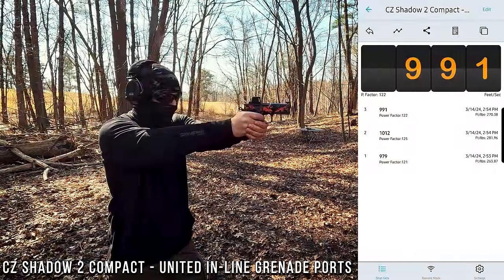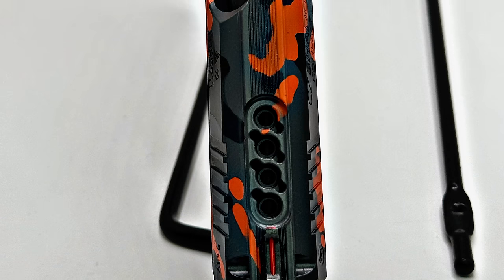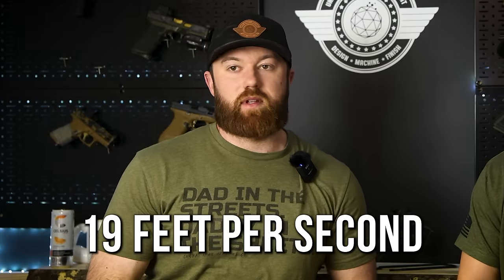Another question we get a lot is: how much velocity am I losing? A lot of people end up thinking that the round's going to come out and drop down like a raindrop — that's not going to happen. We've done a lot of testing and we're going to continue doing it this year and keep putting out information to make the consumer more knowledgeable. With velocity loss, specifically speaking to a Shadow 2 Compact — that's probably one of the most popular setups we do — we do an inline with two versions: a grenade style and a traditional inline. The testing was run with 124 grain. It kind of surprised me; I knew it was going to be less than 100, but the result was 19 feet per second. That's nothing in the grand scheme of things. Your round's not going to drop off like a teardrop — it's still going to reach out and punch as you want it to. But you're getting so much more from that and you're able to control recoil even better.